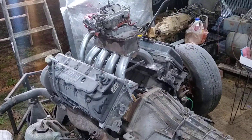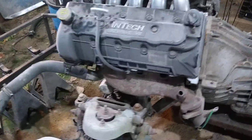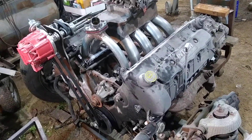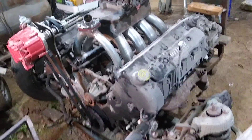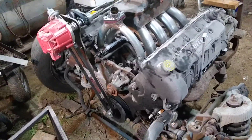Anyway, that is the current status of the project. The truck is just sitting waiting on this, and waiting on me to get a title for it. That is the F-100 rat rod racetrack truck project. Thanks, and see you in the next video.